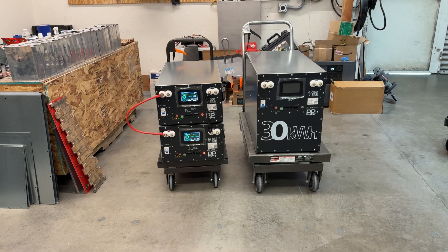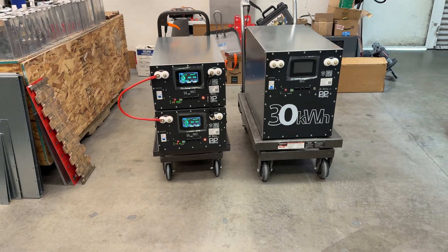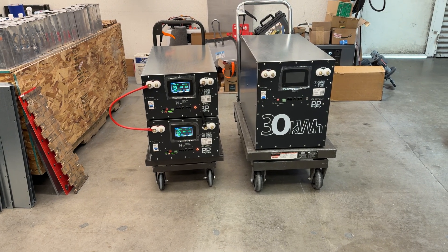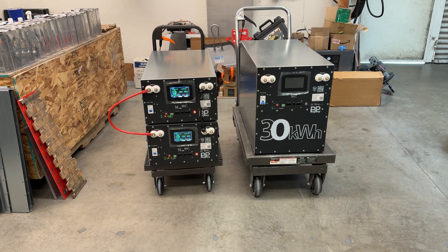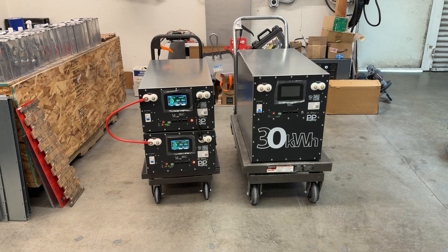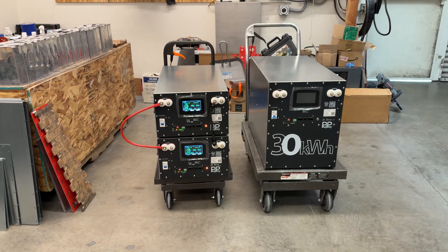These right here are our boxes — lithium-ion phosphate, 48 volt, between 280 and 314 amp hour battery boxes.